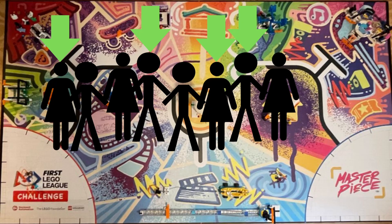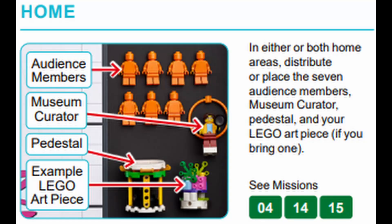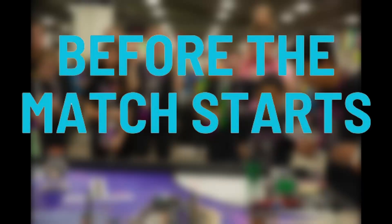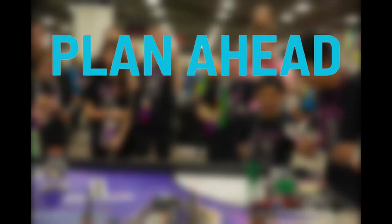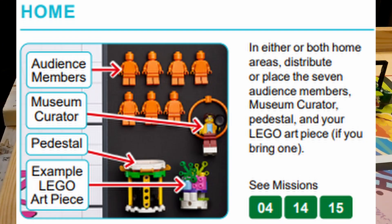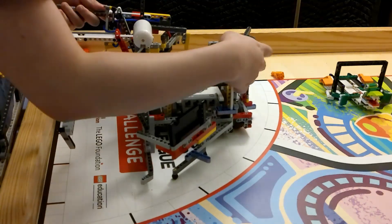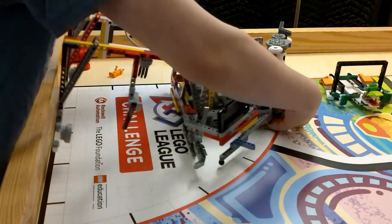Before we practice, we need to know who the technicians will be, where they will go, where the robot equipment goes, and where the home area mission models go. We already need to know what we're going to do with the robot before the match starts. The technicians need to practice setting up the robot for inspection, distributing all the mission models into home areas, and setting up the robot to start the first run.